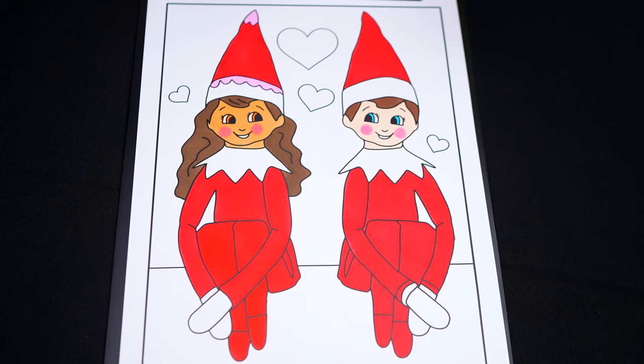Okay, now I'm all finished coloring in both elves. So cute. Next, let's color in the shelf they're sitting on tan.